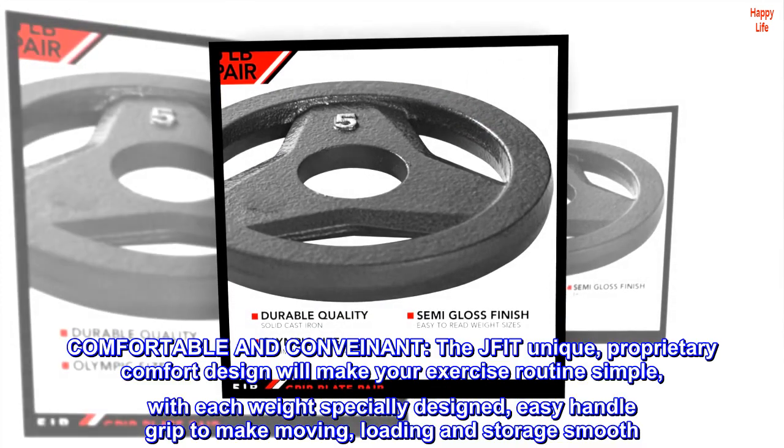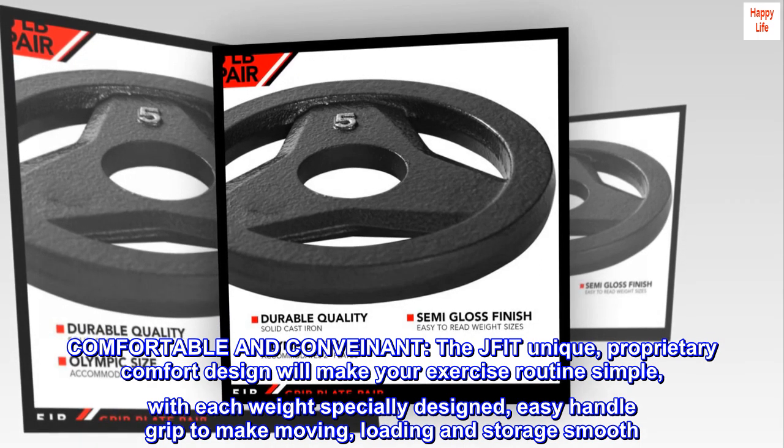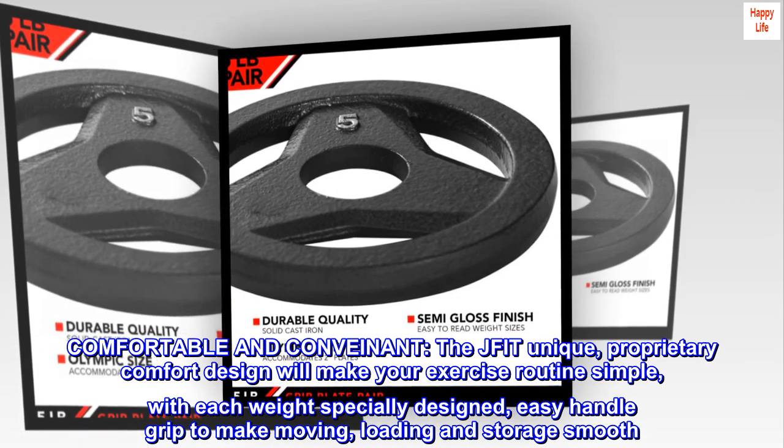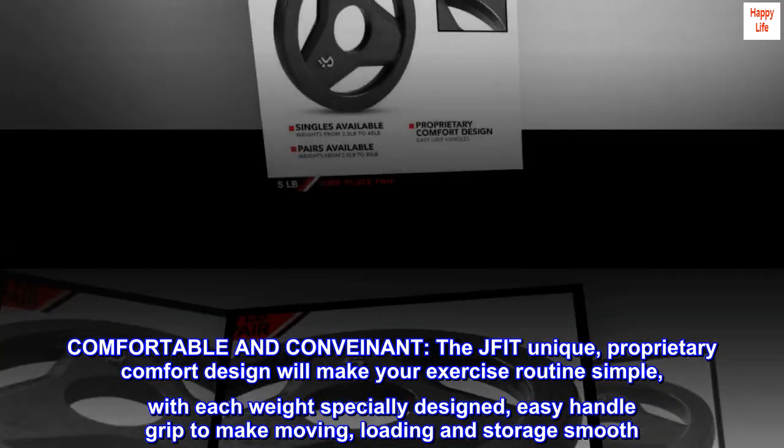Comfortable and convenient. The JFIT unique, proprietary comfort design will make your exercise routine simple, with each weight specially designed with an easy handle grip to make moving, loading, and storage smooth.